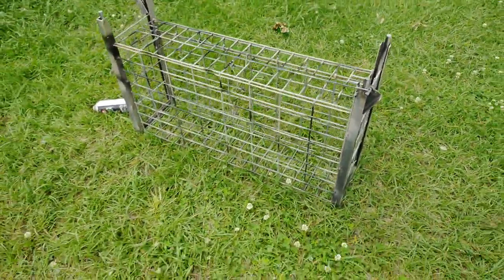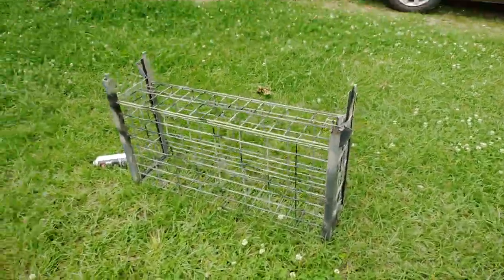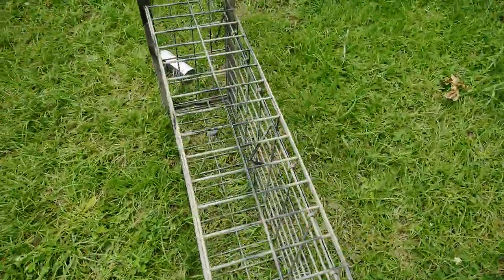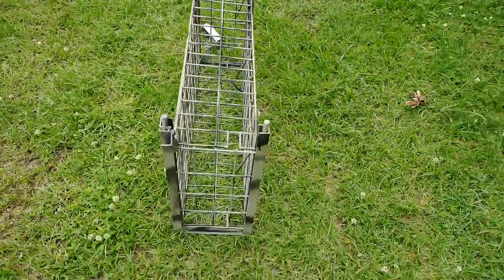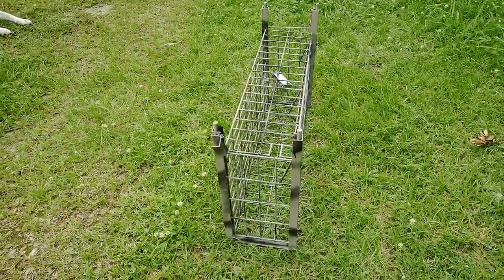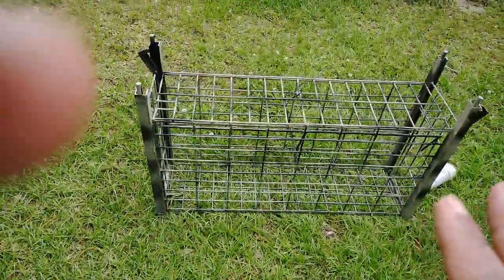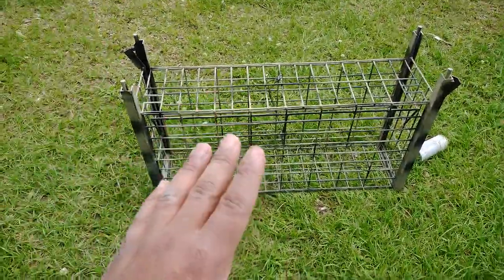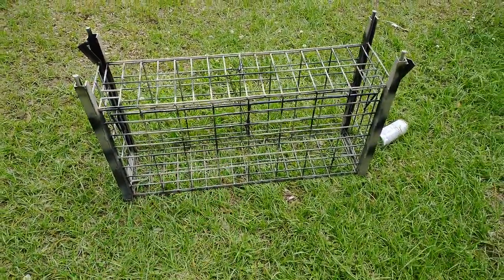Probably need to get some longer angle iron, but it's a positive lock. It's just a little concept trap I've been messing with, trying to get all the bugs out. I'm probably going to put a stake ring here and a stake ring here so I can put my T-bars through it. It's an idea that's been bouncing around my head for a while. Somebody asked to see a more detailed video on it, so here you go.